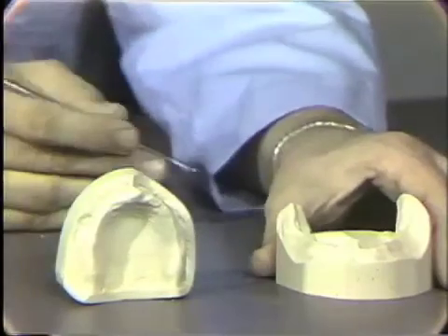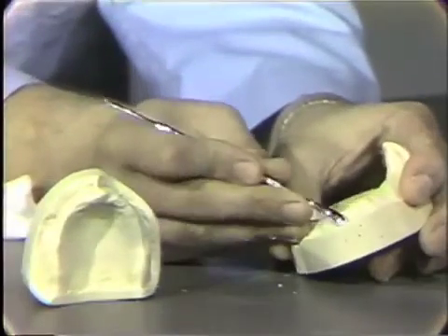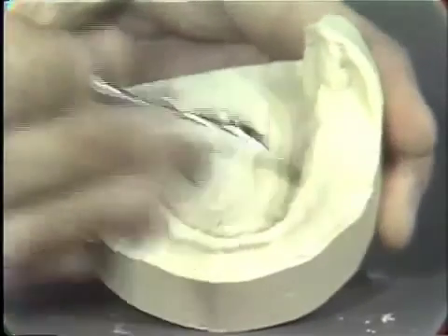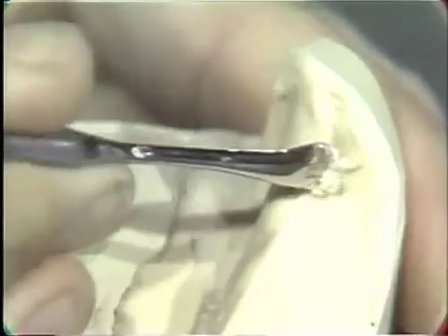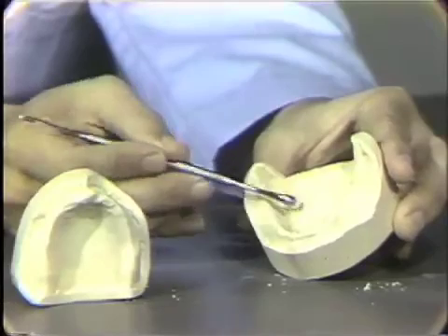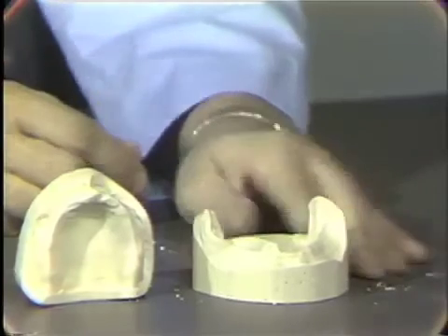Now on the mandibular model we had a few small imperfections. We have one located down here — we can pop that one off — and we have a few down in here, one in here, and as I turn this toward you, I think you can see we have one right here and one up in this vicinity. Remove all of these. The tongue space is now wide open, giving us access for our wax up and things of that nature, in preparation for the construction of our trays.